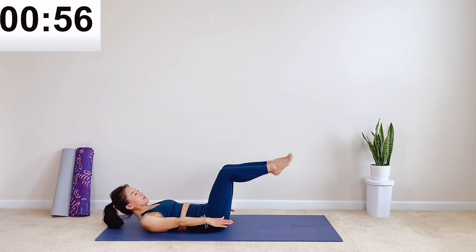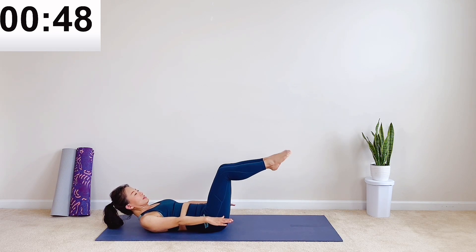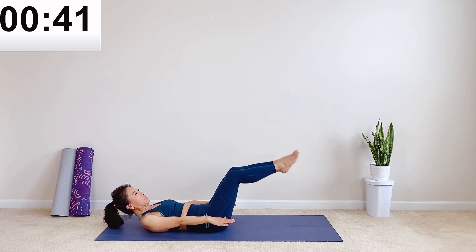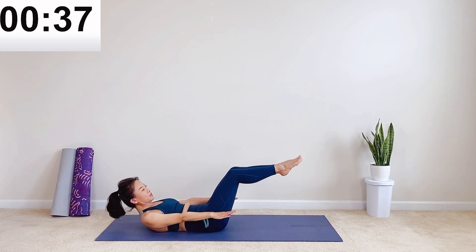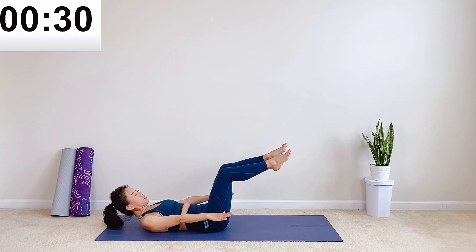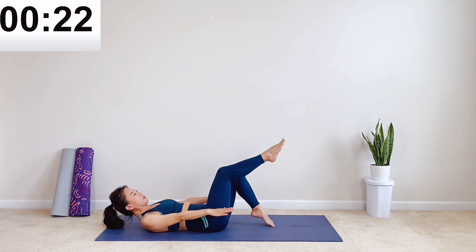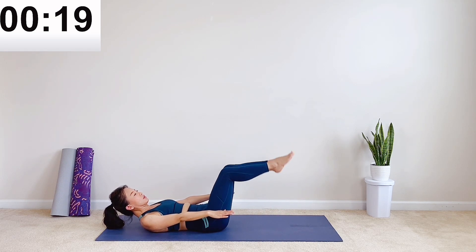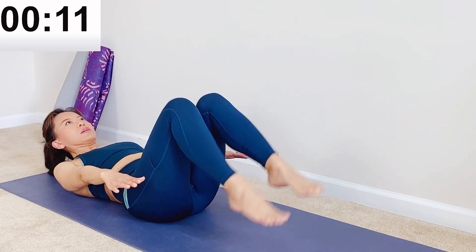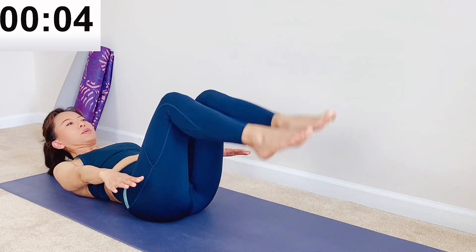Then start to tap your toes on the mat. Tap, tap, and tap. You can either tap with one foot every time or both, whichever feels right to you. Keep your belly tucked in and engage to release the pressure at your neck. Last five, four, three, final two, and one.